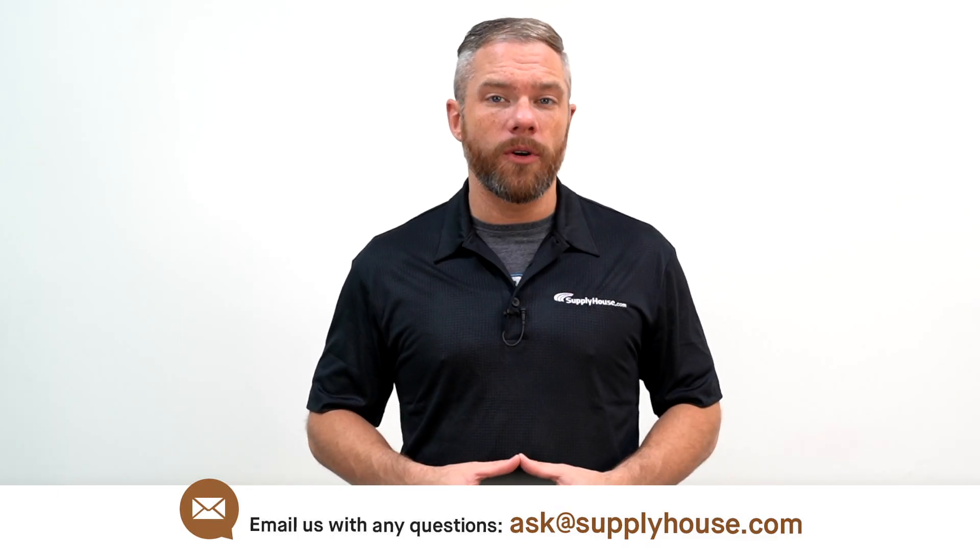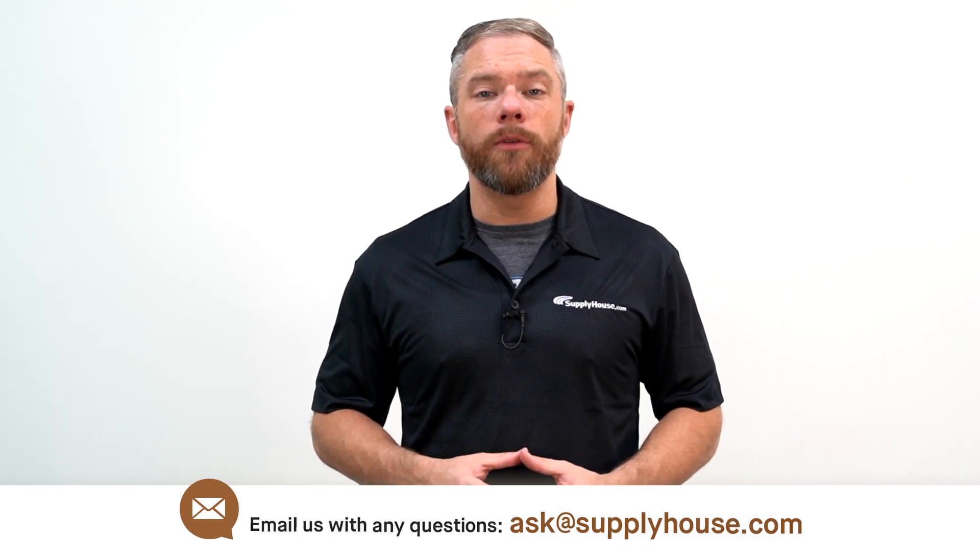For more information, visit the resources at supplyhouse.com or email us with any questions.